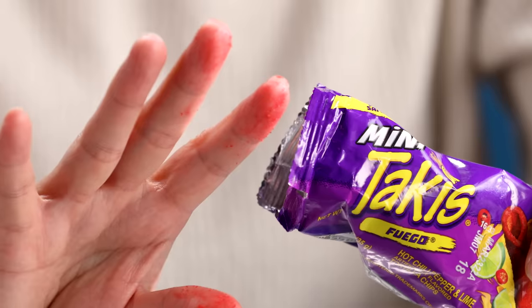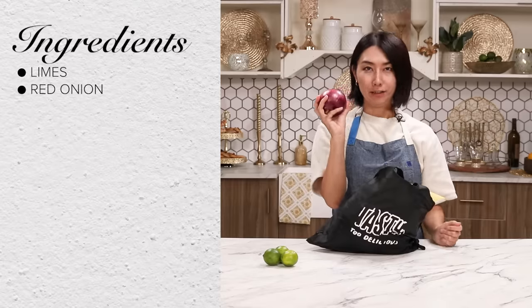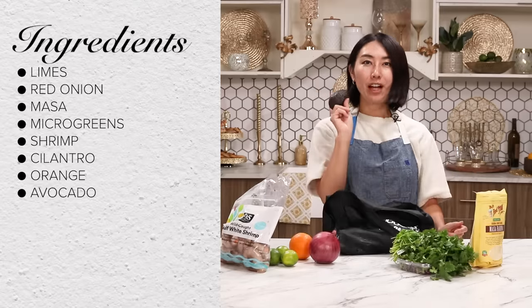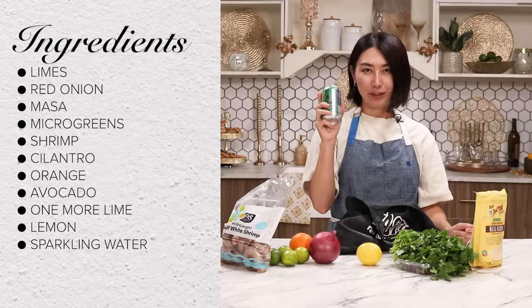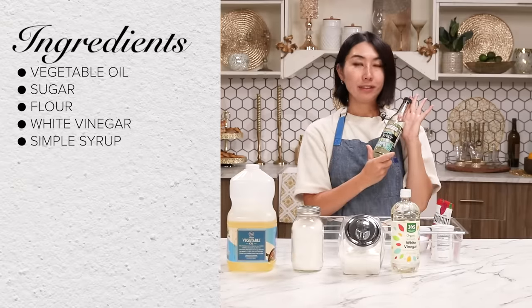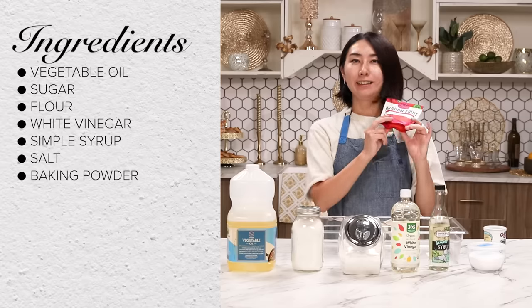I want to make this a meal more than just a snack. My fingers are red — I forgot to bring my lipstick, so maybe I can just put it on my lips. As always, I'm excited to make it fancy. Here's what I got: lime, red onion, masa, microgreens, shrimp, cilantro, orange, avocado, lemon, sparkling water, crema, and garlic. From the pantry: vegetable oil, sugar, flour, white vinegar, simple syrup, salt, baking powder, and dragon fruit powder. Let's get started — make it fancy.